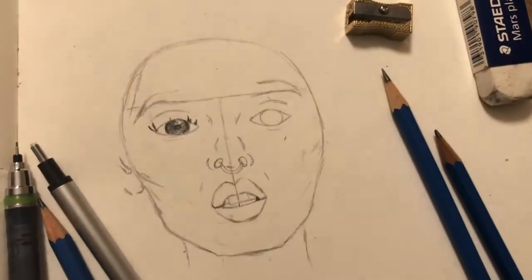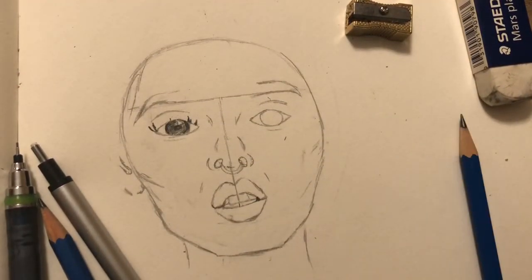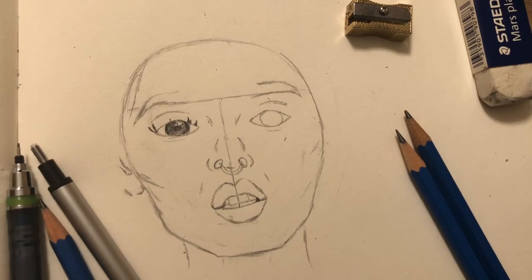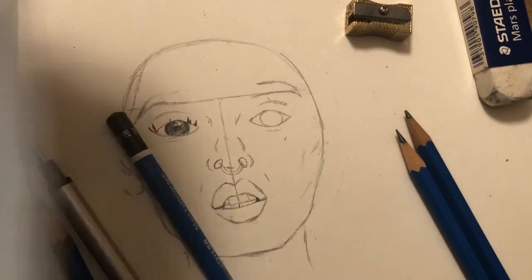Hello everyone. Thank you for joining me for another video today — or I should more accurately say tonight. From my video that I posted yesterday on my channel, I stated that I wanted to do a drawing of the lovely Miss Zoe.